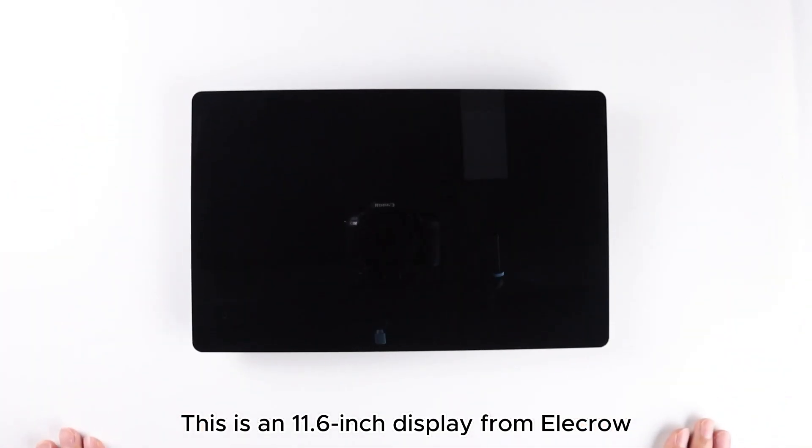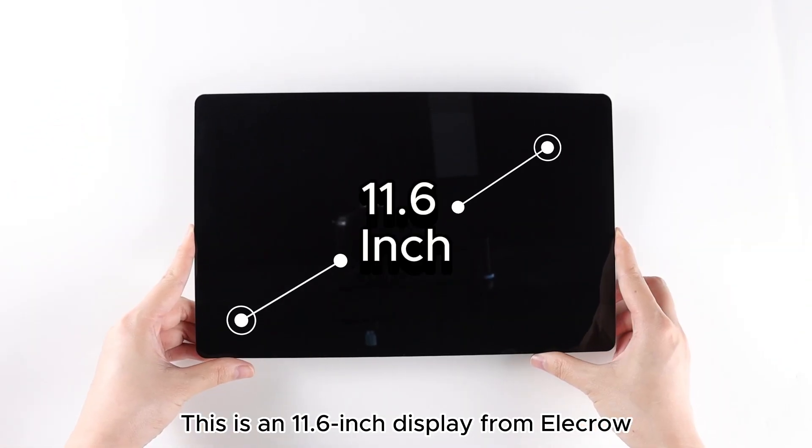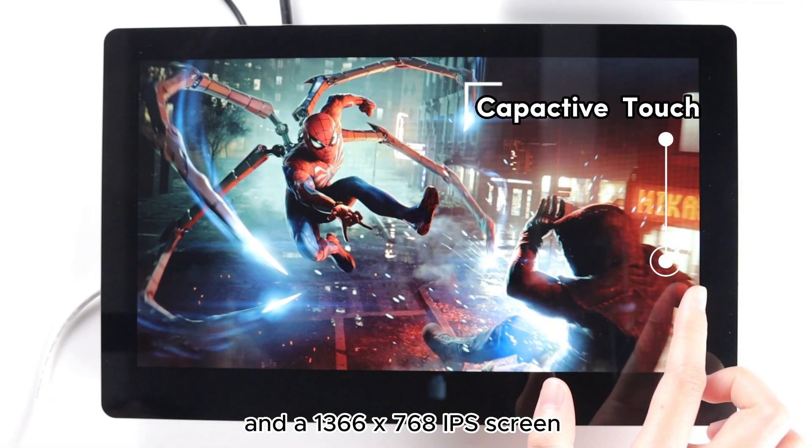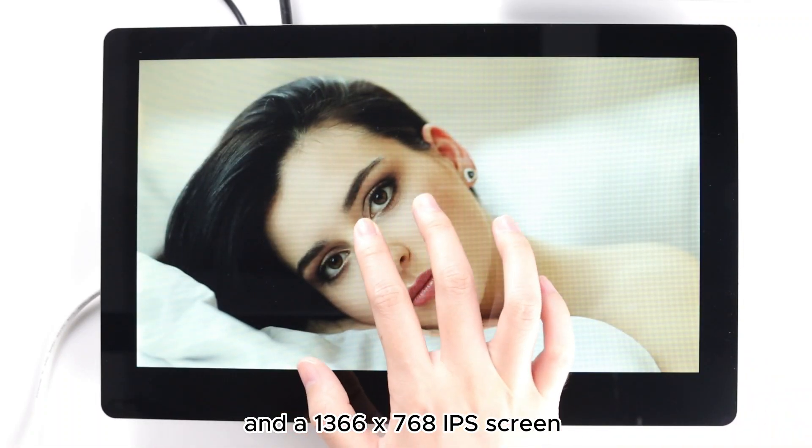This is an 11.6-inch display from Elacro, featuring a 5-point touch screen and a 1366x768 IPS screen.